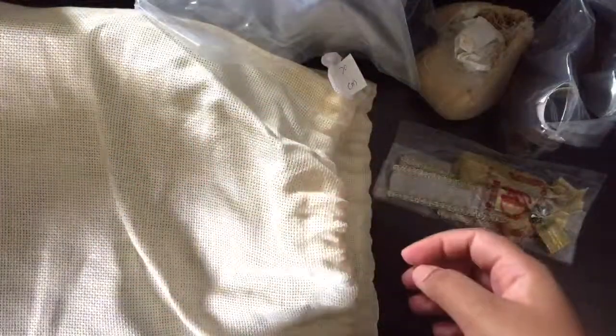Socks — more socks. I think it's socks. Yep, long socks. Cool. I would definitely use it. There's never a shortage of socks.